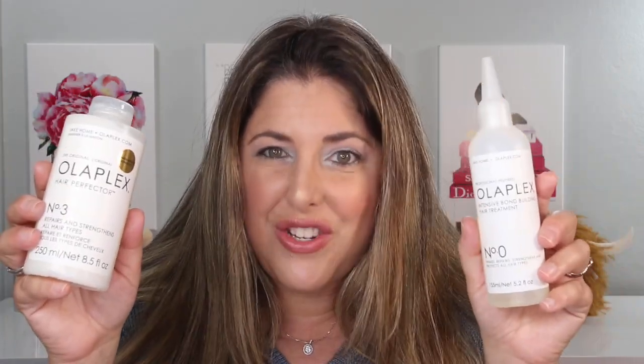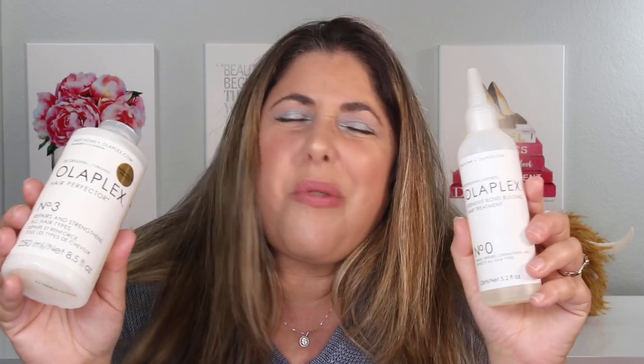Let's skip one and two since they're salon-only and talk about three and zero. Number three is a pre-shampoo treatment for about 10 minutes. It's the one Olaplex product I'm not in love with on its own, but when combined with Olaplex zero — which is used on dry hair for 10 minutes followed by number three on top for another 10 minutes — they work really well together.